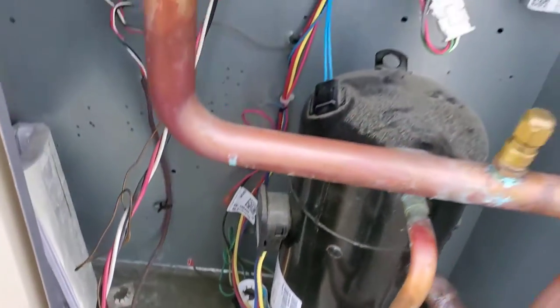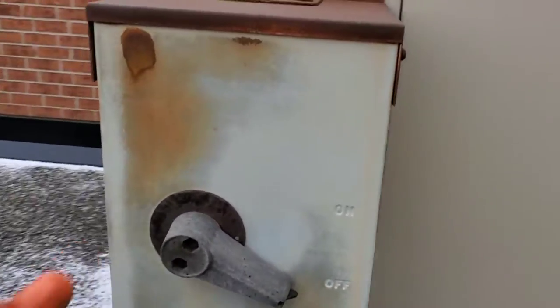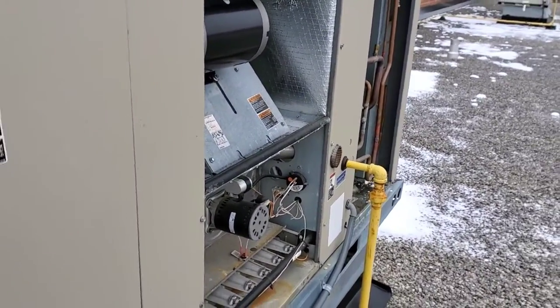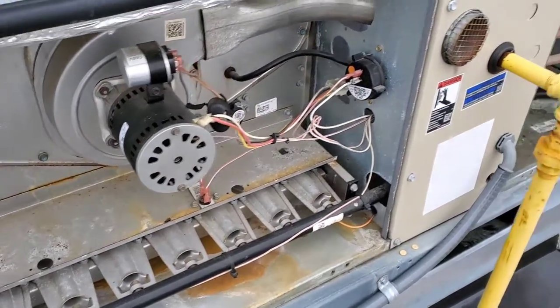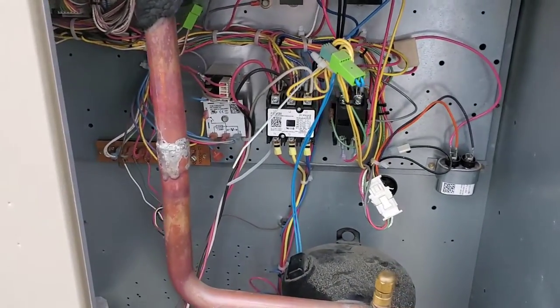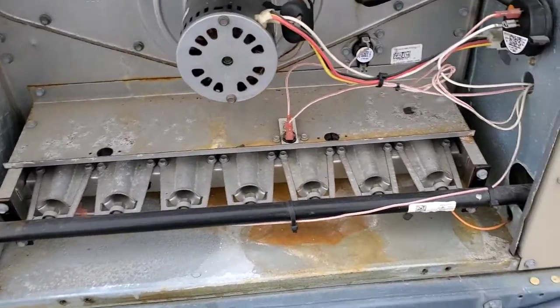That shorted crankcase heater is what caused the fuse to blow. So I disconnected it, changed the 15-amp fuse at the panel, and gave it a run. I turned it on — the thermostat was calling for heat, the motor started, and I was getting all three phases at 600 volts.